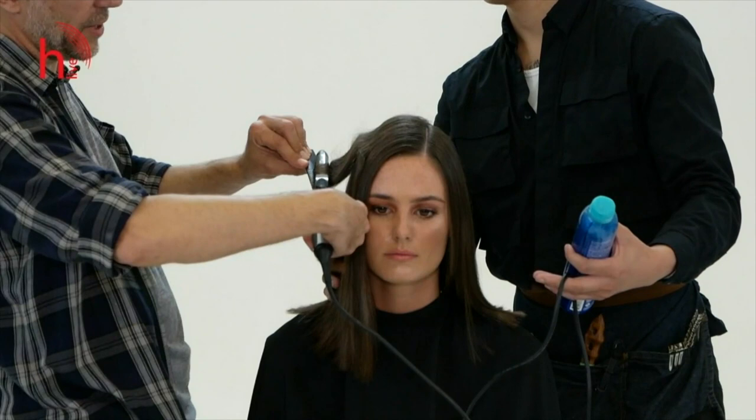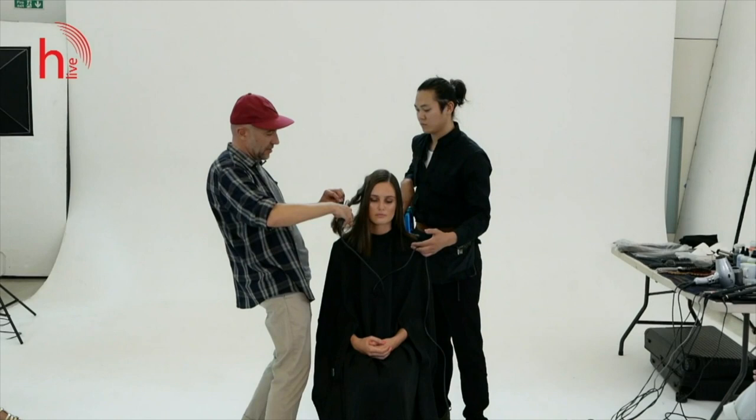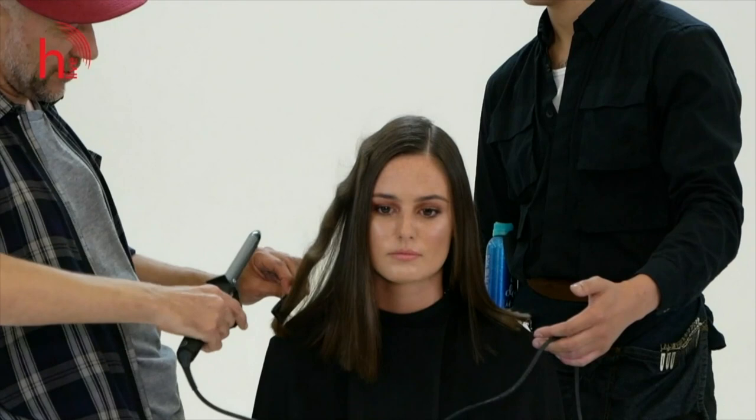You lay the hair with the comb to one side, and then you lay it to the other side on the next one. Here you pinch it and then you lay the hair to the side. And by going up, you start marking — you mark the next wave.